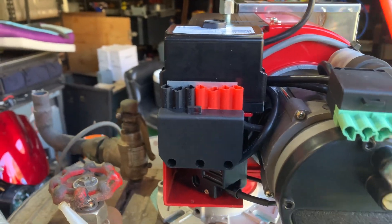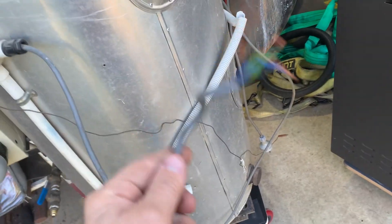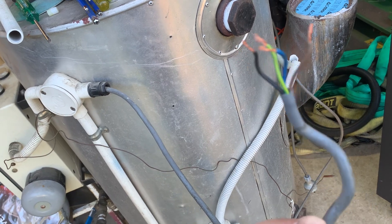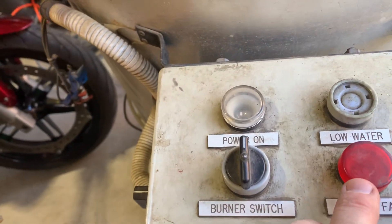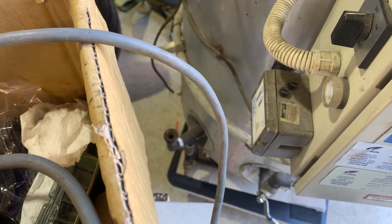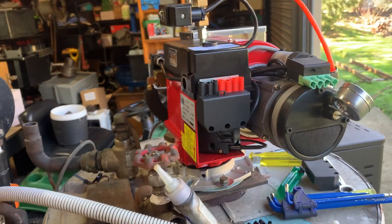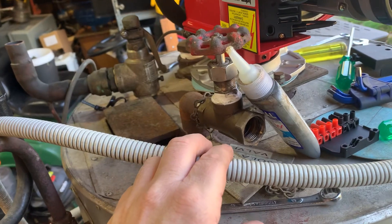Still got to connect up our connector. This boiler is pretty simple — it's just got active, neutral, and earth. The black wire is our fault output and that's connected through a relay to the flame fail light on the control panel. There's a pressure control on the side. It's a non-modulating burner, so basically it's on or it's off. It's made things easy.